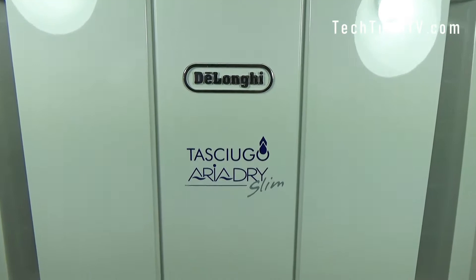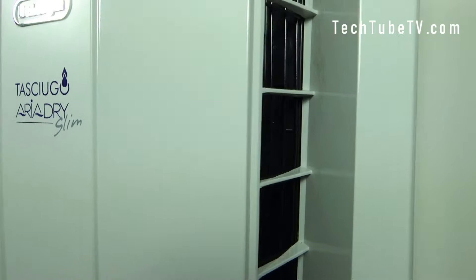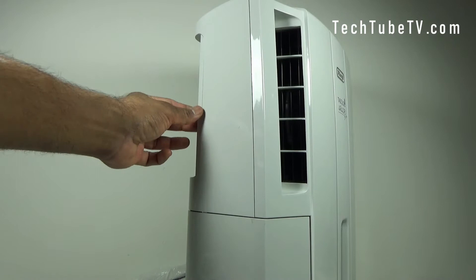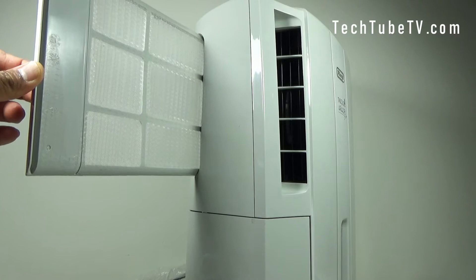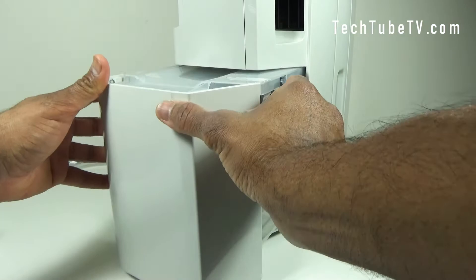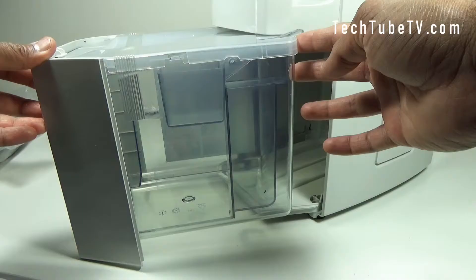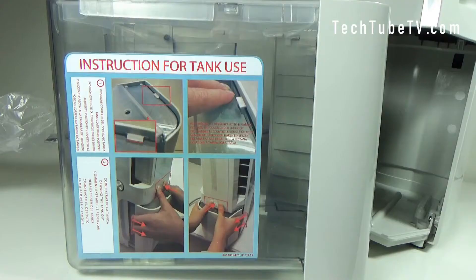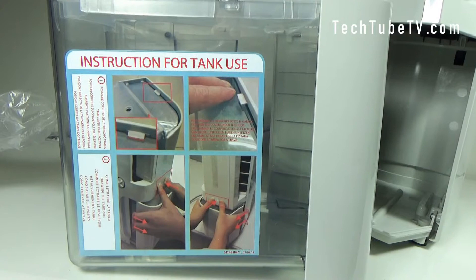At the front of the dehumidifier you can see the brand name and model name, and on both sides you can see the air outlet grills. On the center bottom you can see the water level viewing window. On one side you can pull out this filter — this is the silver ion filter, which is washable, and once cleaned you can put it back in. At the same side as the filter there is the water collection tank, which you can pull out like this. Once it fills up, you take it out, empty the container, and put it back in.